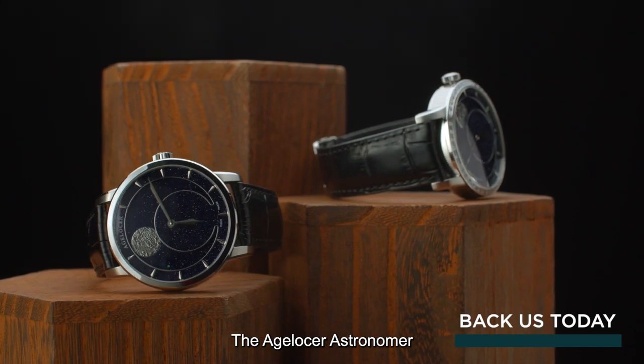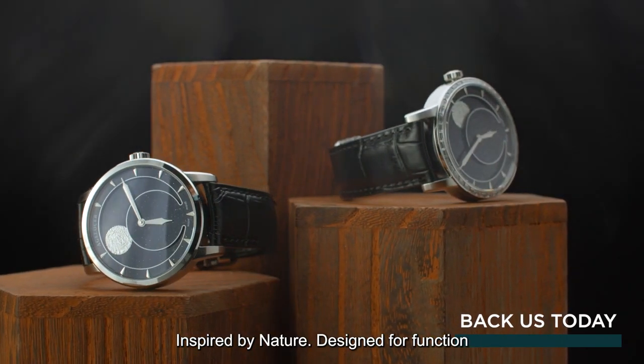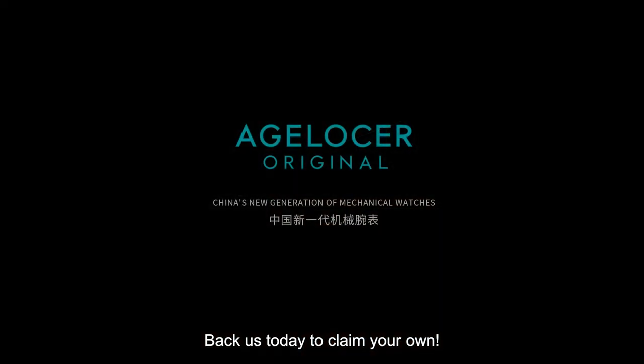The Eich-Losser Astronomer — inspired by nature, designed for function. Back us today to claim your own.